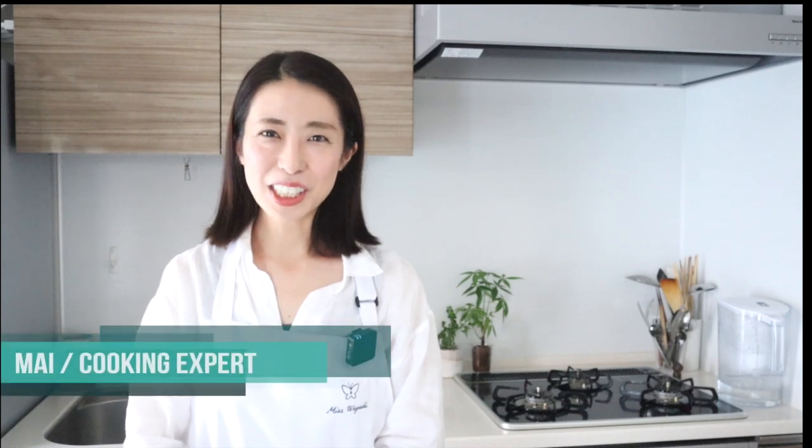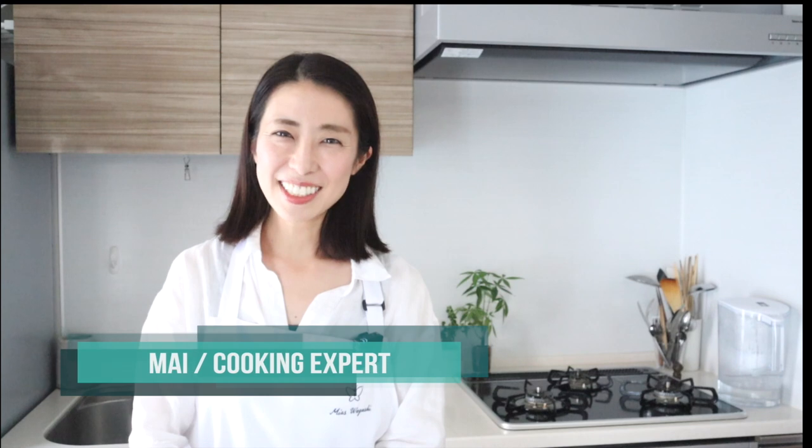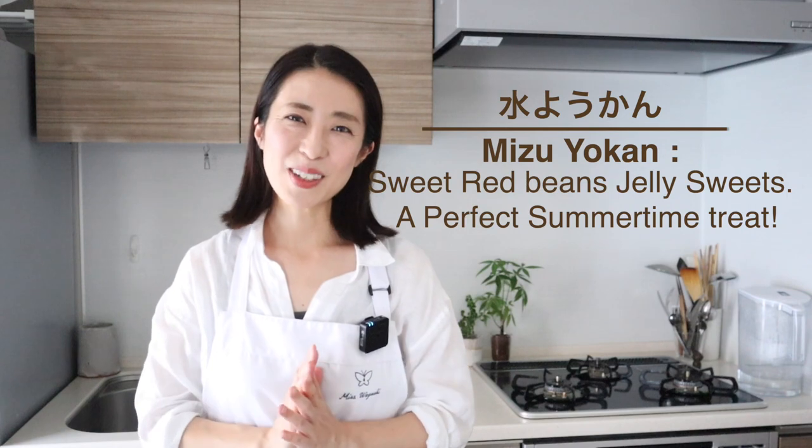Hi and welcome to my channel. I'm Mai, a local Japanese cooking and dessert expert. Today I want to show you how to make mizuyokan, a popular Japanese sweet eaten in summertime.